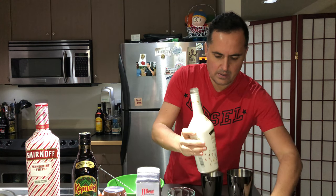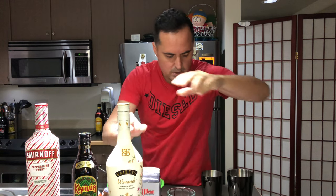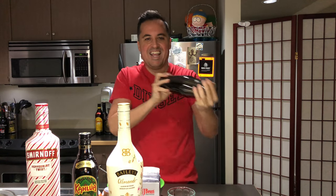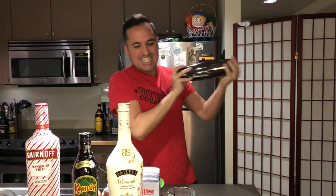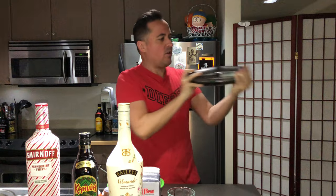Okay, I'll give that a shake. Oh yeah — better than cold, as always.